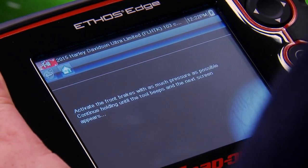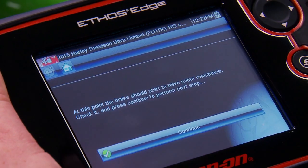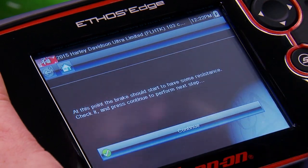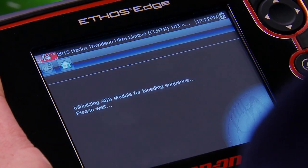It says activate the front brakes with as much pressure as possible. OK, then release. At this point it should start to have some resistance — check it, and then press continue again. Yeah, it feels like we've got some good resistance. Continue.